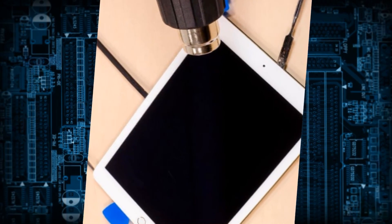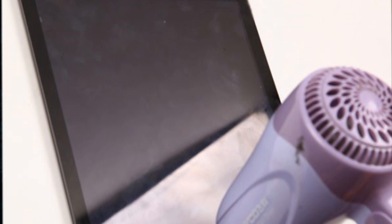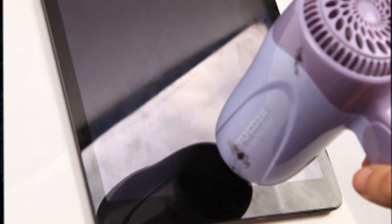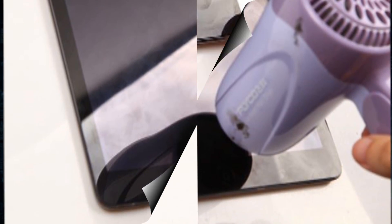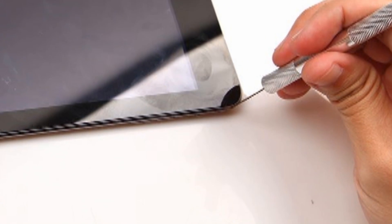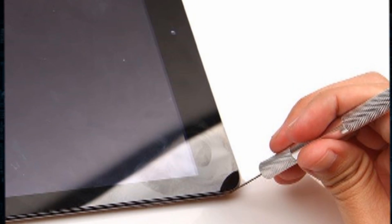Now power the iPad off and use a hair dryer to warm the iPad digitizer for about 5 minutes to loosen the adhesive. Gently create a gap between the digitizer and the rest of the device with the metal pry tool, then use the triangle case opening tool.